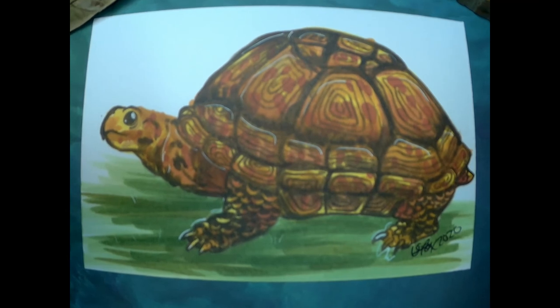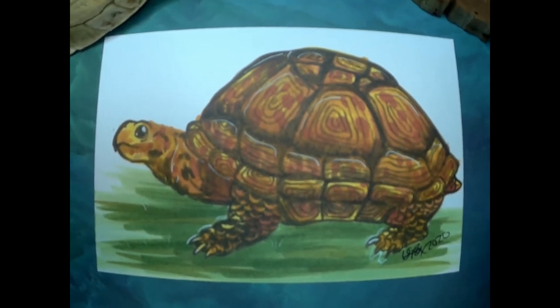And here we have the final piece of the Eastern box turtle. Thank you guys for tuning in.